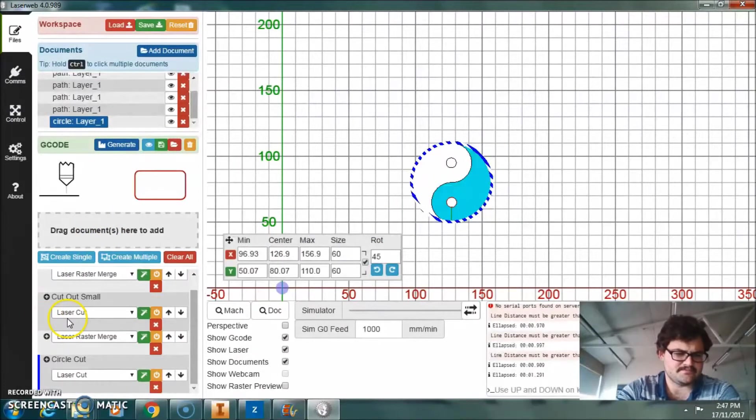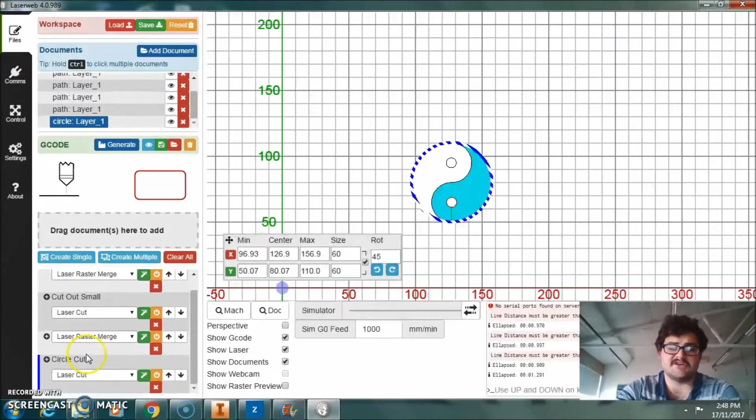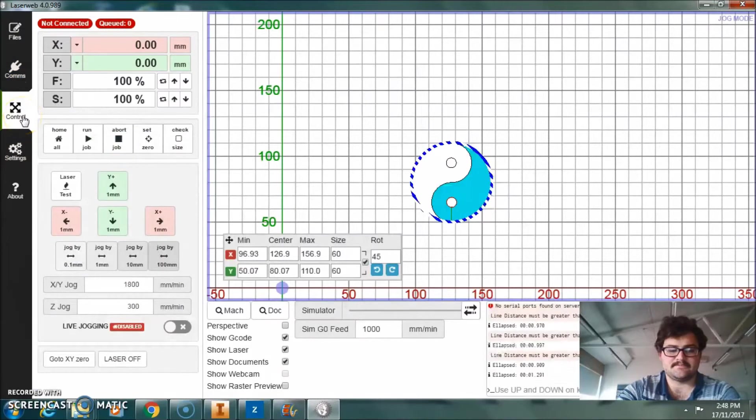If I minimise that, we can see all of our jobs: small raster, cut out small, the big raster, and our cut out circle. I didn't actually name the large raster, which is a bit unfortunate. Now if I go down to controls, now that it's all set up, I can just click 'Run Job' and that's actually the job done — and we'll start cutting it out. There we go, cutting out with a laser.